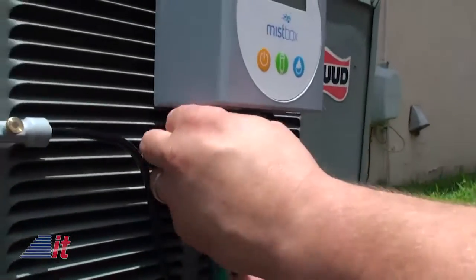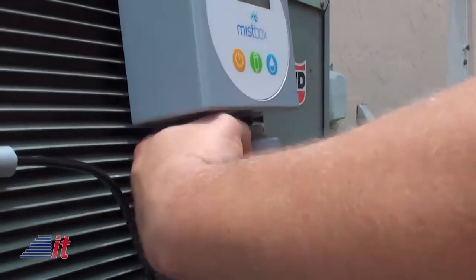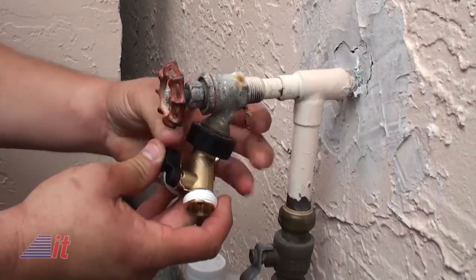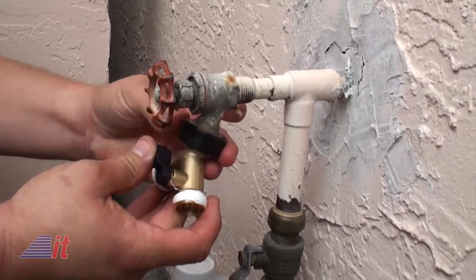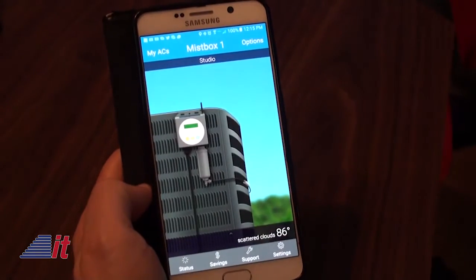Then you connect a water hose, and you'll start being cooled within minutes. Since you'll be dedicating a hose for this purpose, a great tip is to use a hose splitter, like we did, so your faucet can still be used with another hose. Now you're ready to connect your Wi-Fi and just follow the simple instructions on the app.